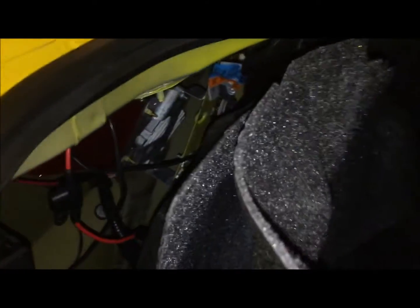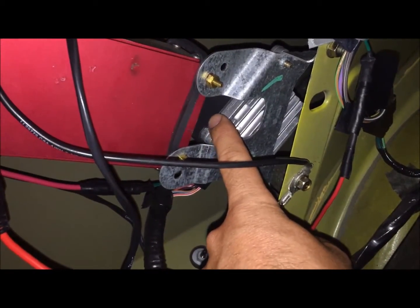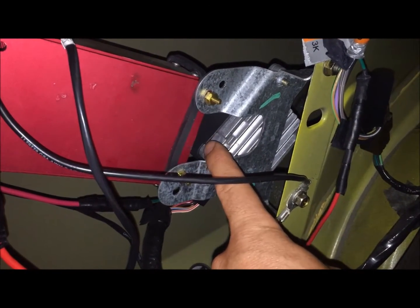Here we are in the trunk of the Cobra on the driver's side. I just wanted to go over the fuel pump driver module and the Kenny Bell Boosta pump that I have set up. Here's the FPDM, or the fuel pump driver module - this black box - and it's a modified one.